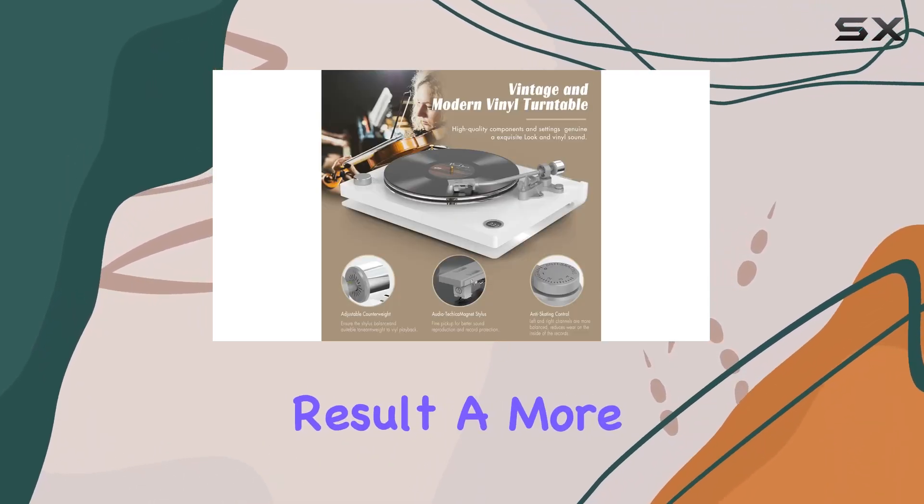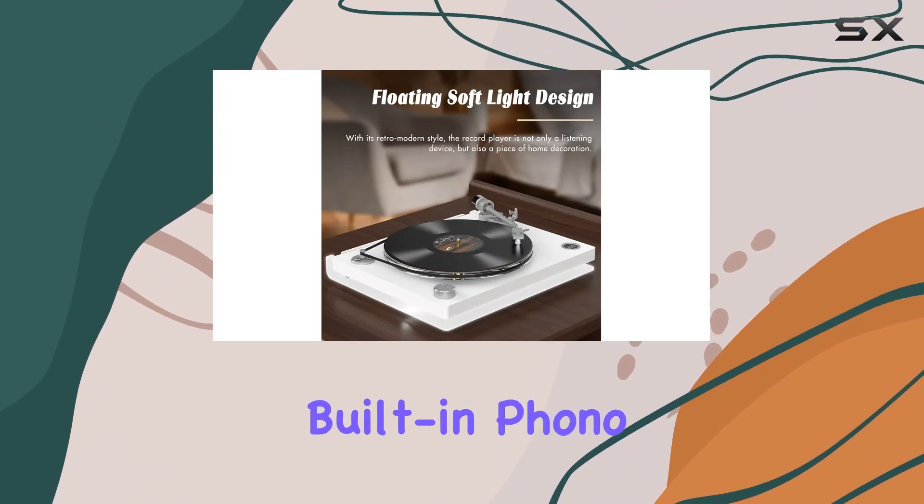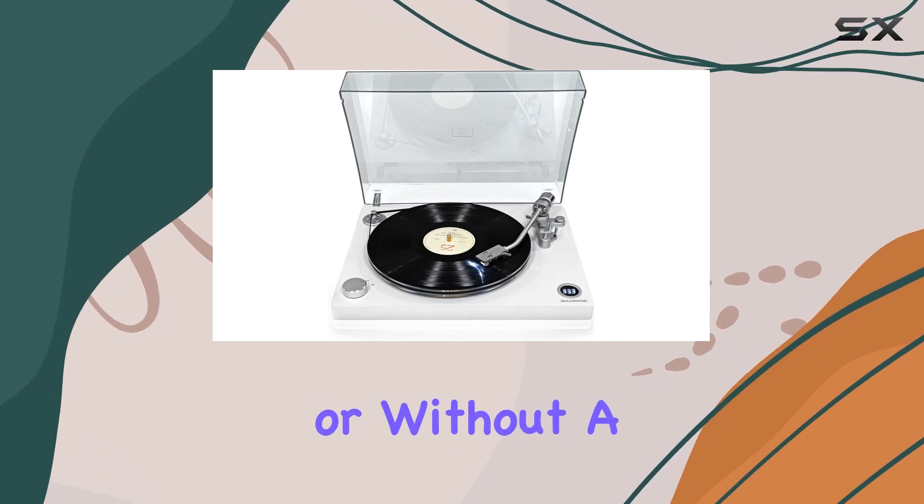The result is a more realistic and stereo sound that's a treat for audiophiles. One standout feature is the built-in phono preamp and RCA output, offering flexibility to play with or without a phono equalizer.